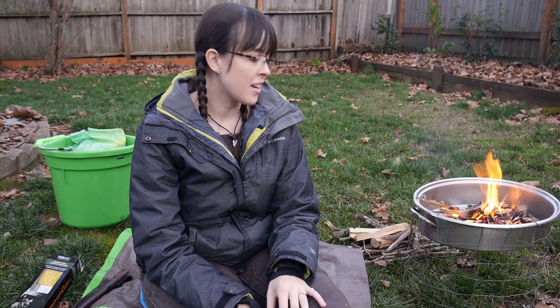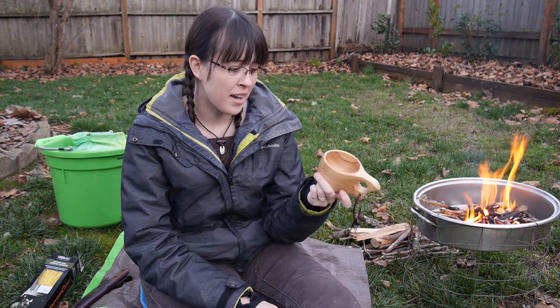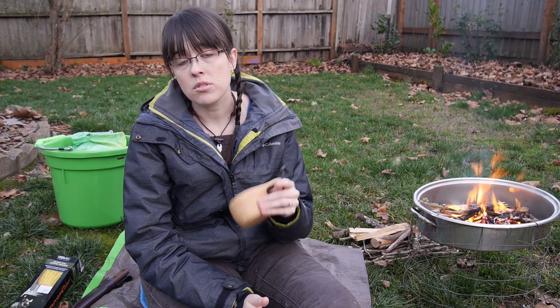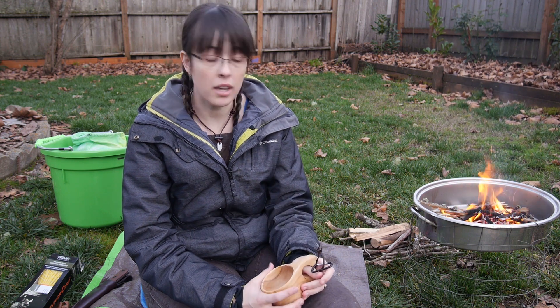I figured while I'm doing the review I'll break in my new cup that I got for Christmas. I got this from my in-laws so that was very nice of them. So we're gonna make some hot chocolate, talk about SurvivorCord, and yeah let's just do it.